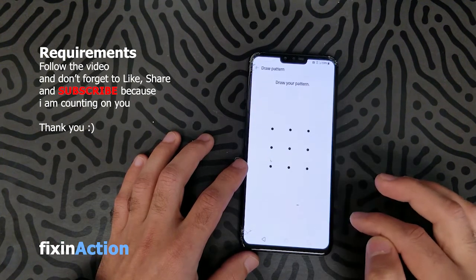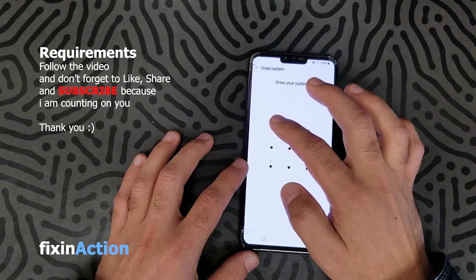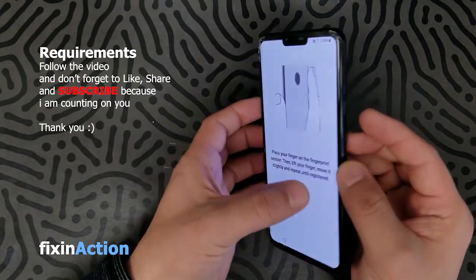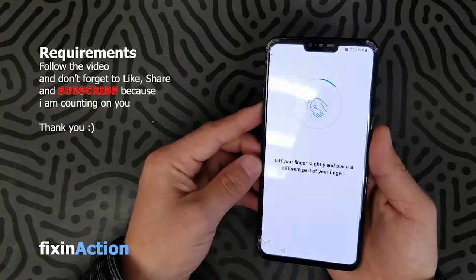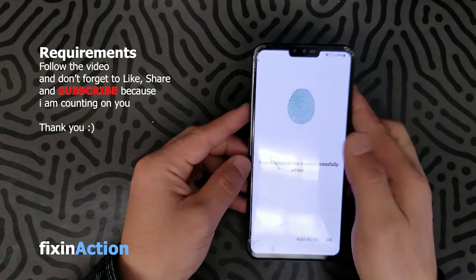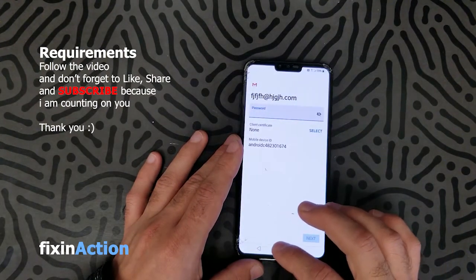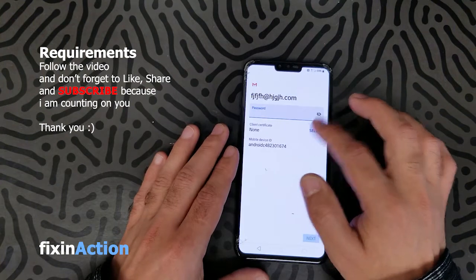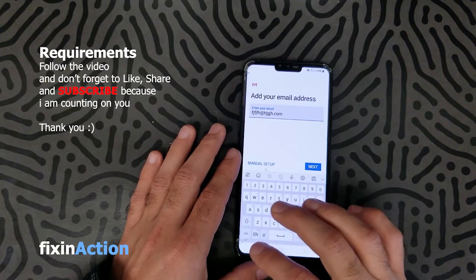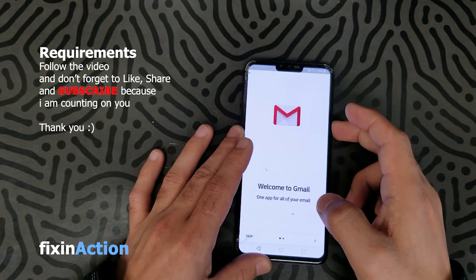It will ask for the pattern again for fingerprint. Let's activate the fingerprint also. Cancel. Now we have already set up the client certificate lock. Let's go back and restart the phone.